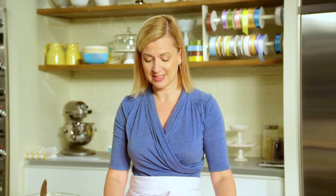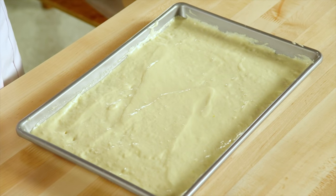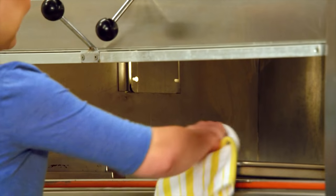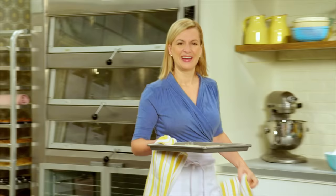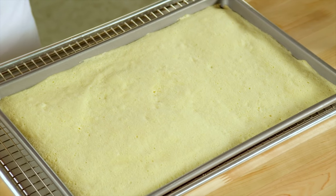The nice thing about a jelly roll sponge cake compared to other larger cakes is it takes no time in the oven. I already have one that's been baking in the oven at 350 for 12 minutes. You test the doneness of sponge cakes by just giving them a little press, and when they spring back you know they're baked all the way through.